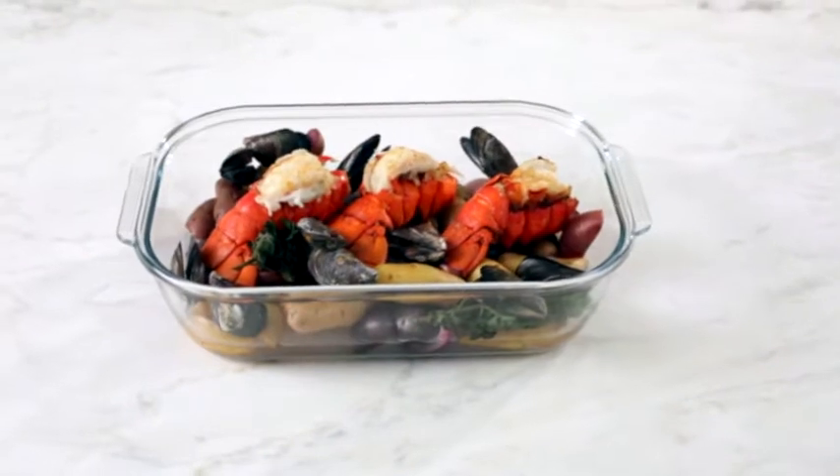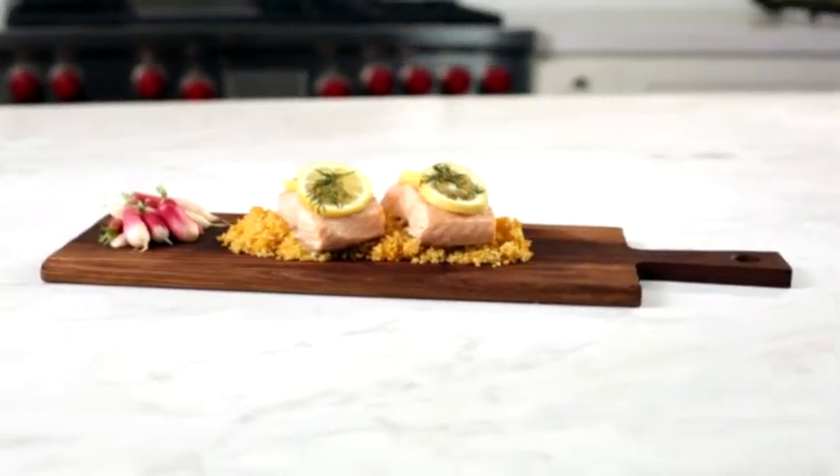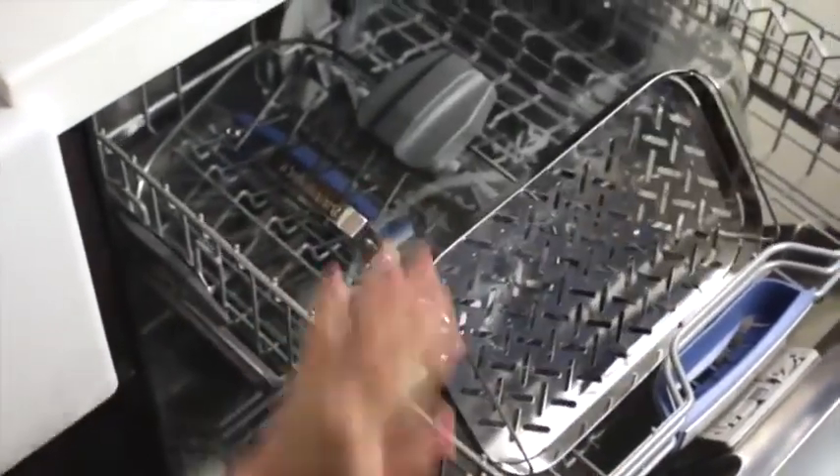Once your food is ready, use it as a serving dish or, if you have leftovers, it can be used to store in your refrigerator. And when it's time to clean up, the glass pot, lid, and rack are completely dishwasher safe.